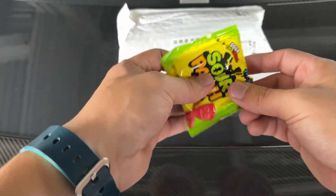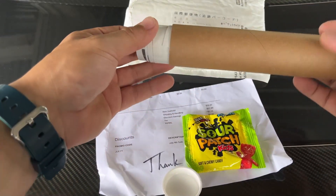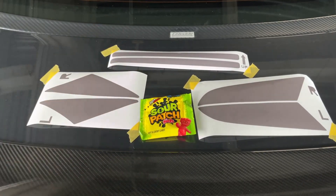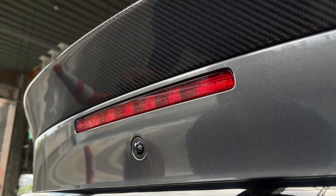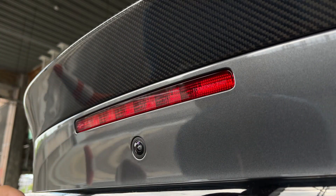Today we'll be installing some overlays from Driven Media — look at that packaging, just so great. We'll be installing the third brake light, the rear side markers, and the turn signals. And don't forget the sour patch kits. Let's go on with the installation — everything is pretty much simple, we just stick this over the lights.